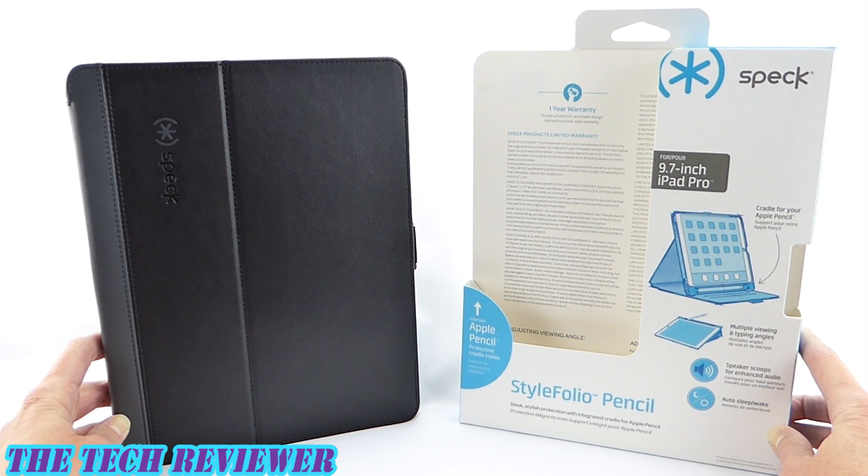Again, we've been looking at the Speck Style Folio Pencil for iPad Pro 9.7 inch. This product comes in two colors — this is the black with gray, and there is also a two-toned blue color available. The MSRP is $59.95 and it's available directly from Speck as well as from many other retailers. Many thanks to Speck for sending me out this sample to review. If you have any questions, please put them in the comments below. If you are interested in subscribing, I do try to put out two to three videos a week on accessories for iPhone 7 Plus, iPad Pro, and Samsung Galaxy S7. This is Kristen — have a fantastic day.